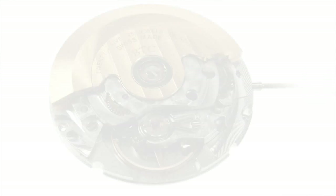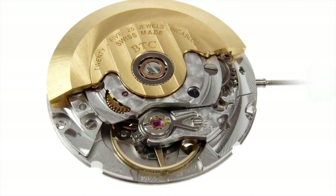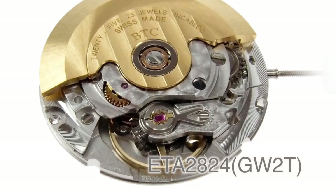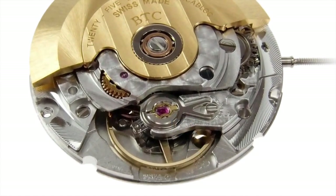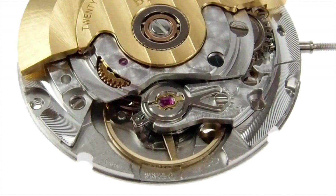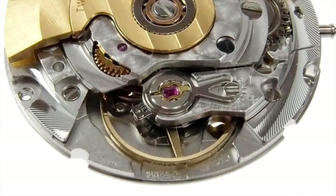Not all movements come in all grades, but today we're going to look at a couple of movements and I'm going to explain the differences between the ETA grades. First, the balance and shock systems are different. In this Top grade ETA 2824, ETA uses an INCA block shock protection system. There are two cutouts on either side of the cap jaw for the spring, and the spring is in the shape of a lira.